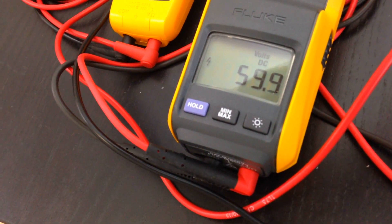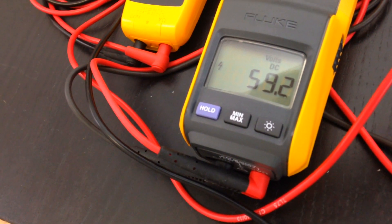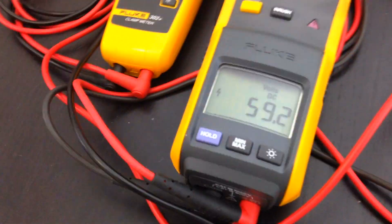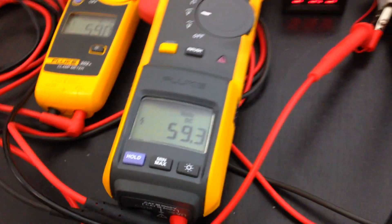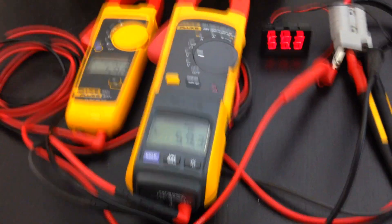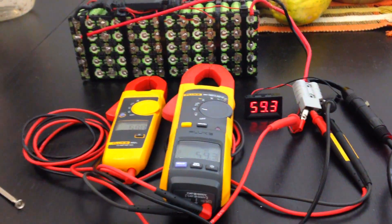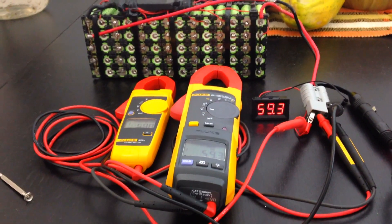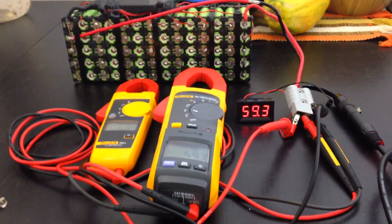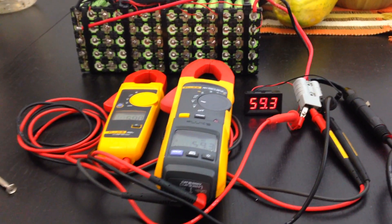I'm aiming for 59 volts — I don't want to go too high. This is going to take another three, four, five minutes at least. Keep on watching, and I'll be taking this battery pack with 58.8 volts downstairs and then checking how many RPMs I'll be getting with my BBSHD2 Bafang mid-drive. I'm expecting much higher RPMs — it's going to be really fun. Keep on watching!